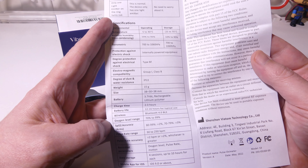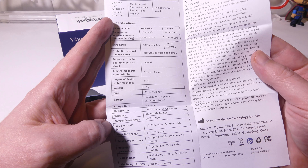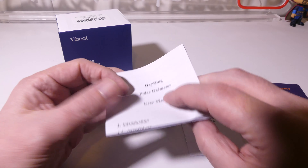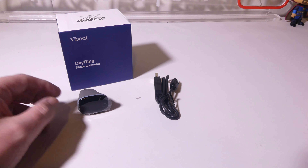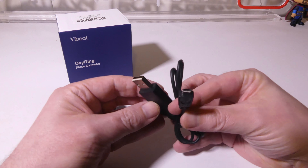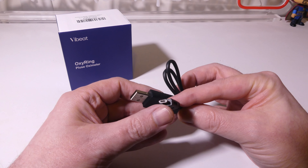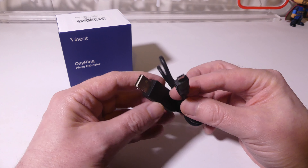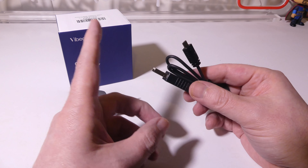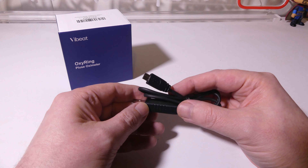The user manual for the OxyRing is written in English. It's well laid out. There are some specifications here that I will leave up, so if I miss anything, you can come back to this point in the video and check it out. It takes a little over two hours to charge and you will get 12 to 16 hours of typical use per charge, so this will definitely last overnight. It runs on Bluetooth 4.0 low energy and you can check out the rest of the specs if you need to.